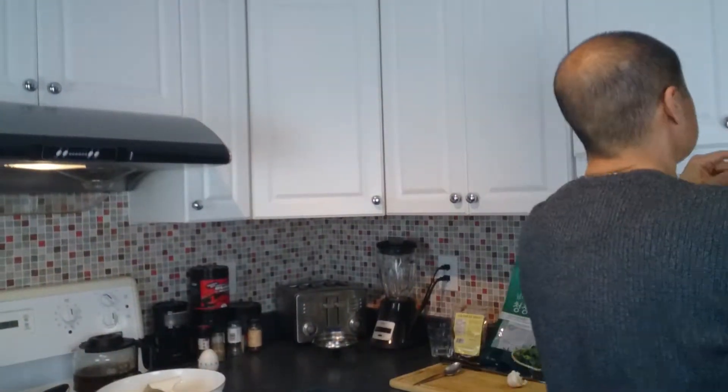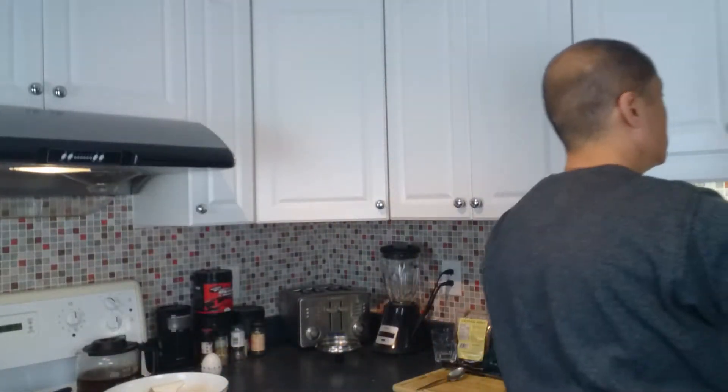So in Chinatown you can get fish flakes — dried fish flakes in a bag, dried. So it will last in your cupboards for like years. And I'll throw in about a heaping tablespoon of that.